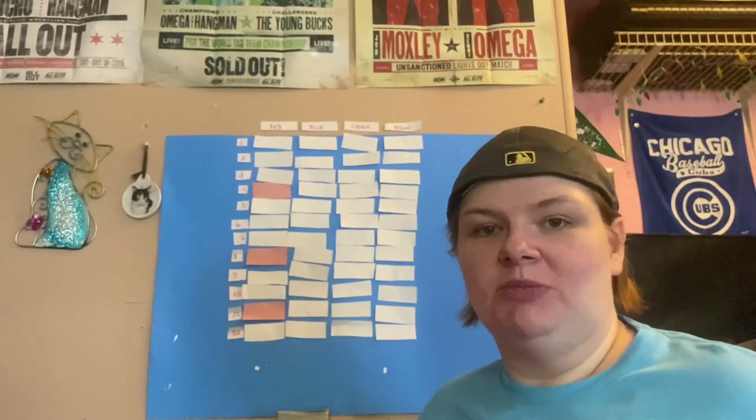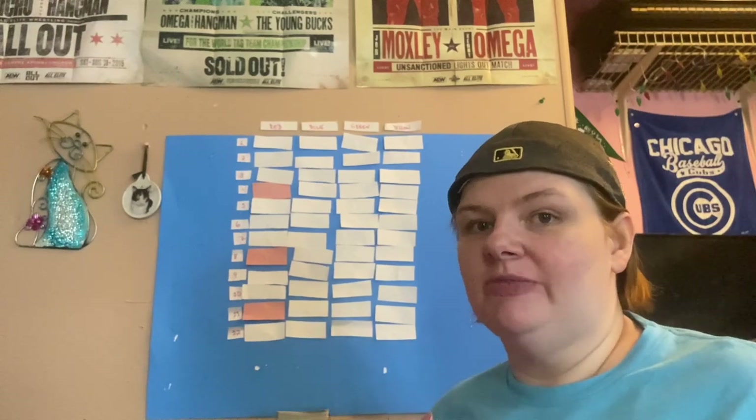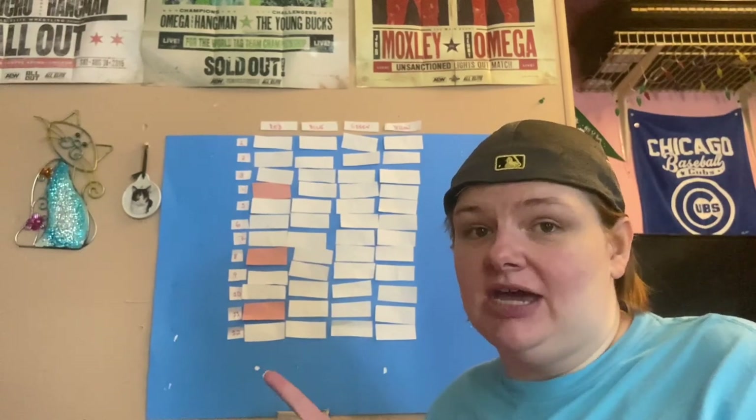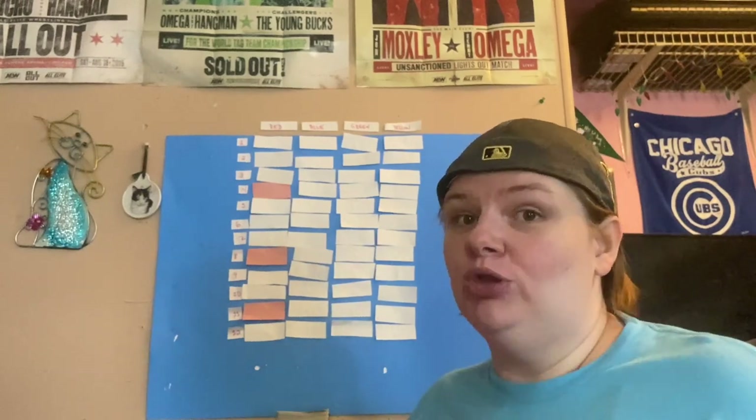Hey everyone! Chris here, and welcome to my channel. In today's video, despite the familiar setup, I'm going to be doing something a little different. Instead of playing Phase 10 Chooses Your TBR, I'm going to be sharing with you my TBR for Phase Out Your TBR.